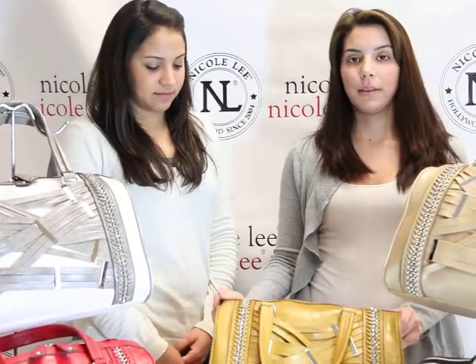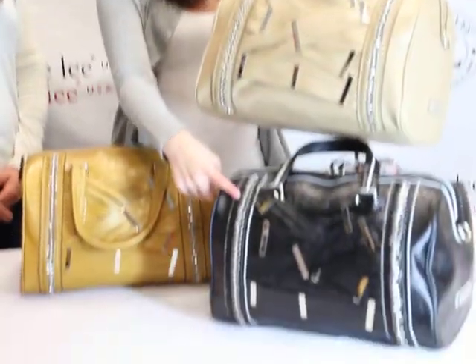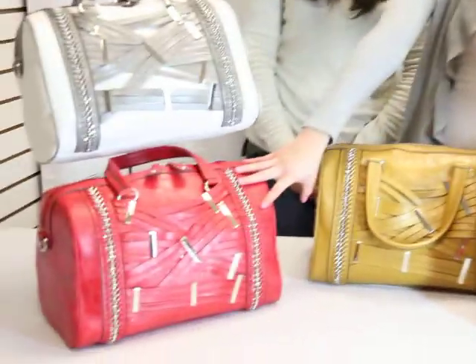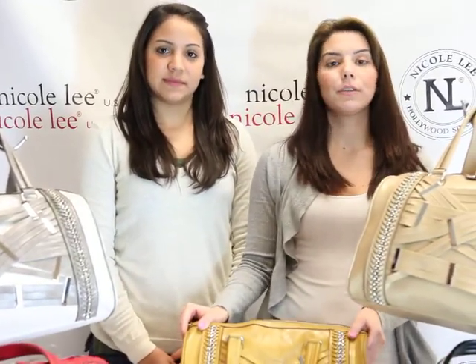This one comes available in yellow, tan, black, red, and white. You can find the Fantasia P1613 on NicoleLeeOnline.com.